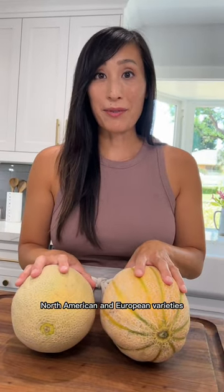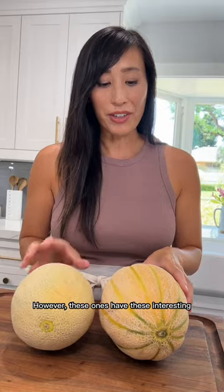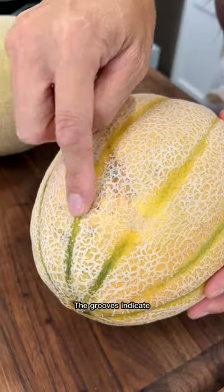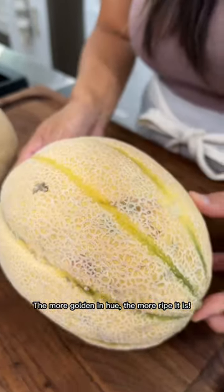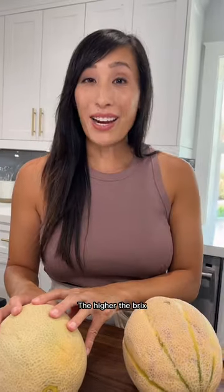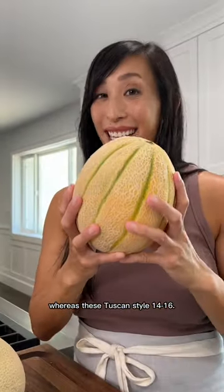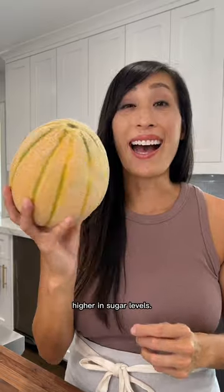North American and European varieties both have the characteristic webbed skin. However, these ones have these interesting green ribs that run down the side of the melon. The grooves indicate how sweet the melon is going to be. The more golden in hue, the more ripe it is. Melons are measured on their sweetness level called brix. The higher the brix, the more sugar the fruit contains. Traditional melons contain about 9 to 10 degrees brix, whereas these Tuscan style are 14 to 16, making them 40 to 60% higher in sugar levels.